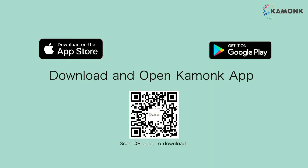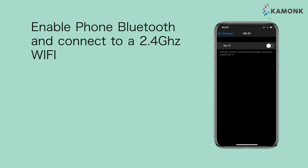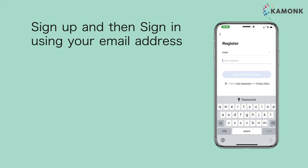Download and open the Kamunk App. Enable phone Bluetooth and connect to a 2.4 GHz Wi-Fi. Sign up and then sign in using your email address.